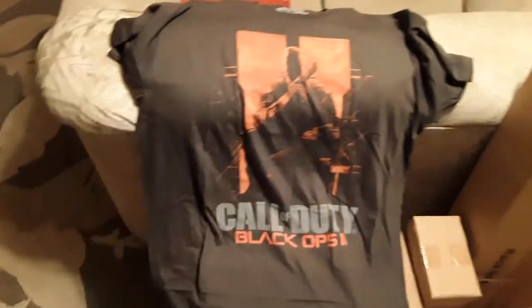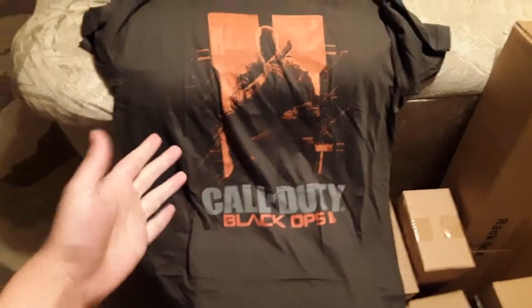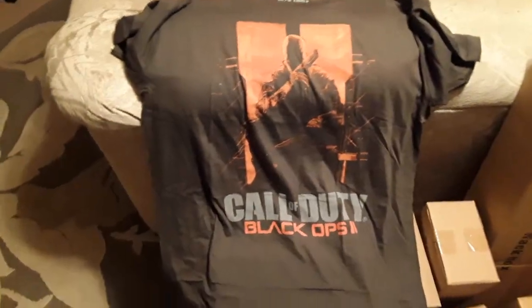Perfect. Call of Duty Black Ops 2 shirt. I got it today in the mail, February 19th. I actually ordered it and I haven't even put it on yet.